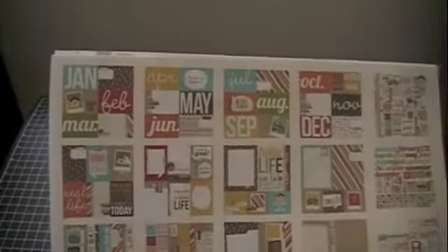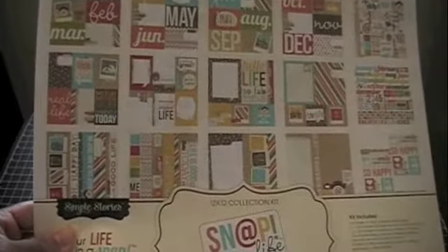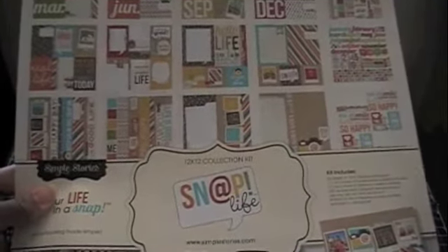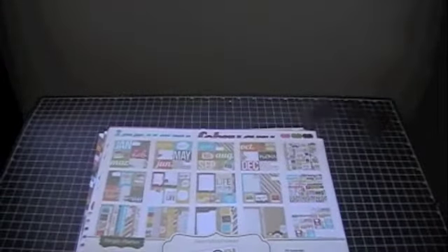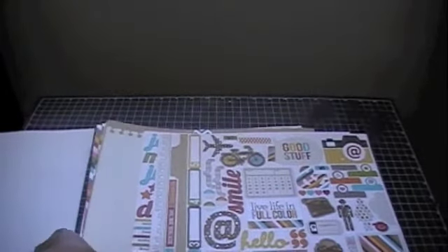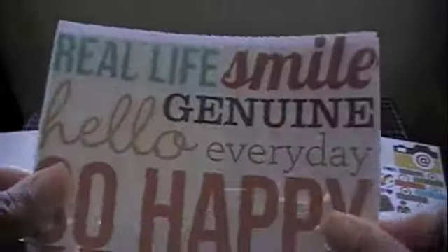Anyway, I really love Simple Stories and I love the colors they used. I just think it's really cute. I don't particularly like how a lot of the things are double-sided, although I suppose the idea behind it being double-sided on the papers is because you put them in the photo sleeves and you'll be able to see both sides.